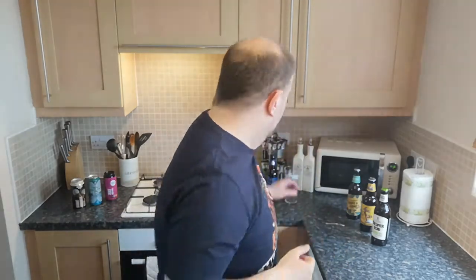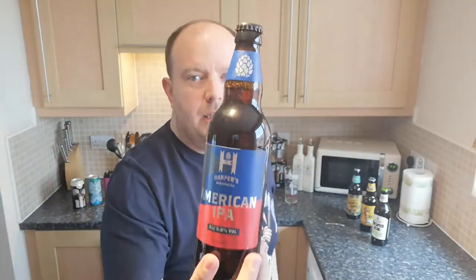Beer review time, and this one we're going back to one of the big discount supermarkets for — we're going to Aldi. We're going to look at one of their bottled beers. It's a beer I've had before but it's been rebranded. Before it was called Wild Bill's IPA, and it's now just called American IPA from Harper's Brewing Company. The label has got a hop on the lid — hoppy Henry.